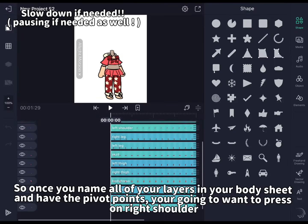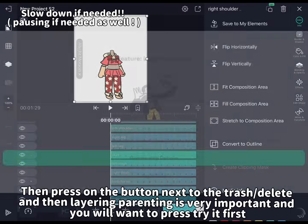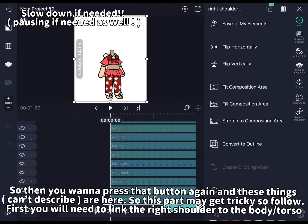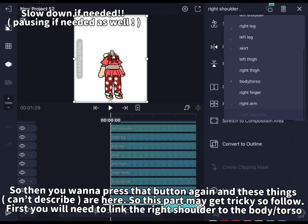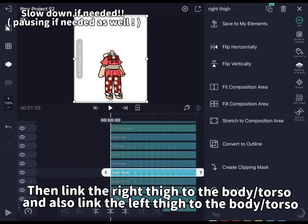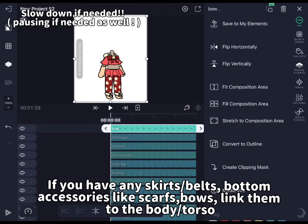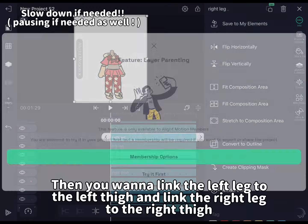So once you name all of your layers in your body sheet and have the pivot points, you're going to want to press on right shoulder, then press on the button next to the trash. Layer parenting is very important — press try it first. First you will need to link the right shoulder to the body. Then link the right arm to the right shoulder and link the right finger to the right arm. Then do the same thing for the left shoulder, arm and finger. Then link the right thigh to the body torso and also link the left thigh to the body torso. If you have any skirts, belts, or bottom accessories like scarves or bows, link them to the body torso. Then link the left leg to the left thigh and link the right leg to the right thigh. Now if you move your body torso, everything in the body moves even though you have layers.